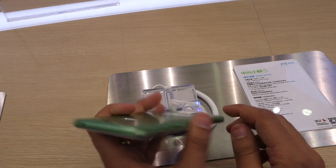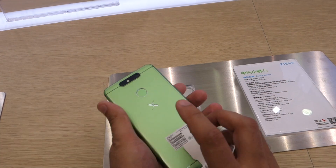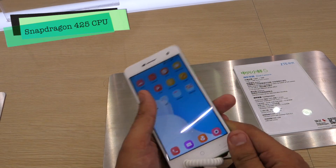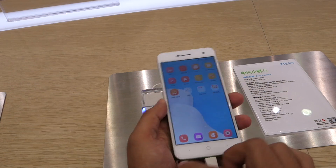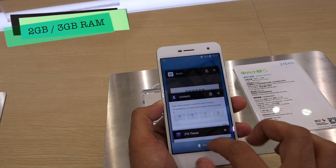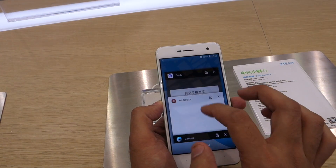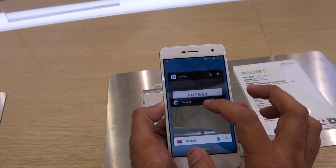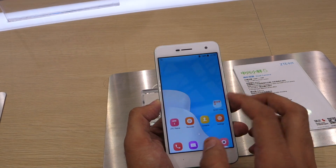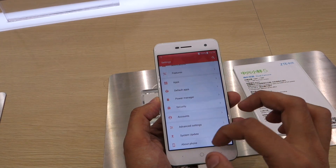The port placement of the smartphone is quite standard. Under the hood, the Zetti Small Flash 5 packs a Qualcomm Snapdragon 425 quad-core processor clocked at 1.4 GHz. The smartphone comes in two variants — one with 2GB RAM and the other with 3GB RAM. It's not meant for hardcore applications or heavy games, but should suffice for casual needs and casual games.